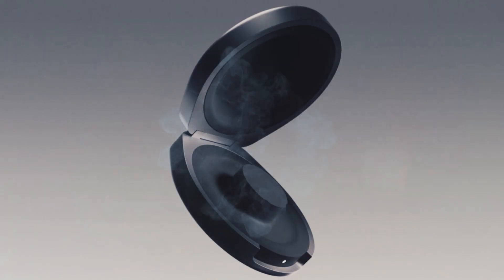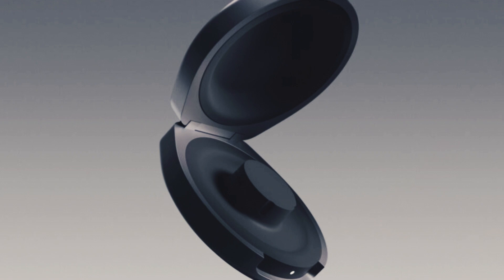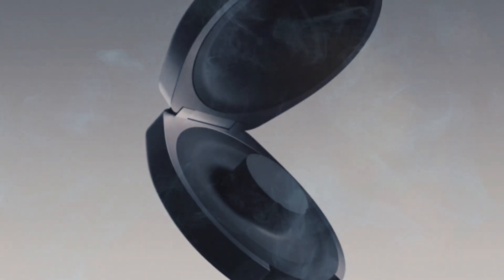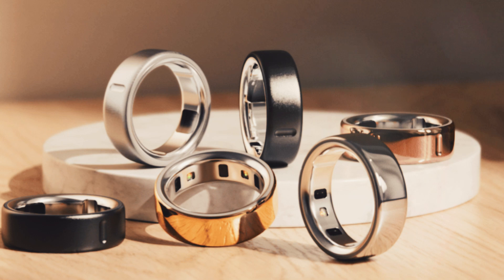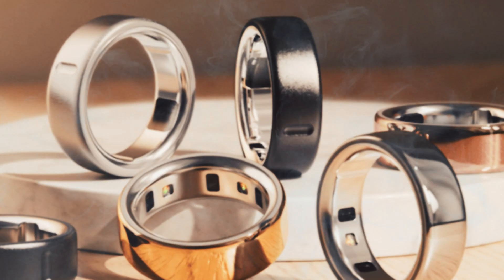On a single full charge, the smart ring can last between 5 to 8 days. You can also buy the Oura Ring 4 Ceramic with an optional charging case, which offers around 5 full charges. You can buy the smart ring for $499, with the charging case set to debut later for $99.